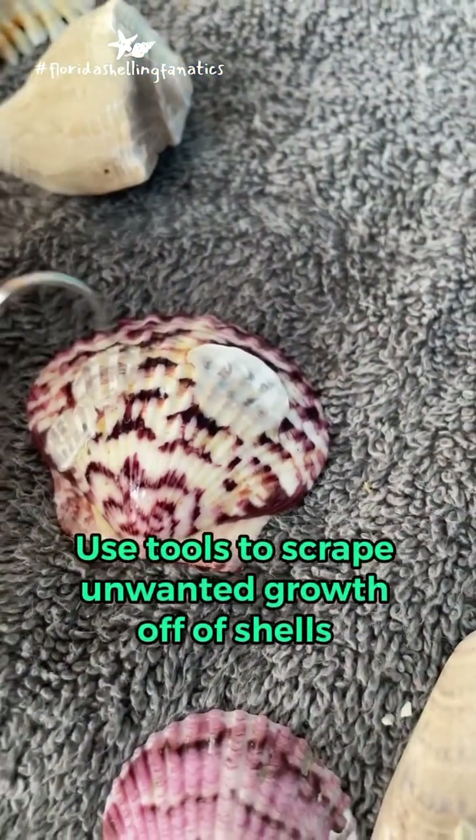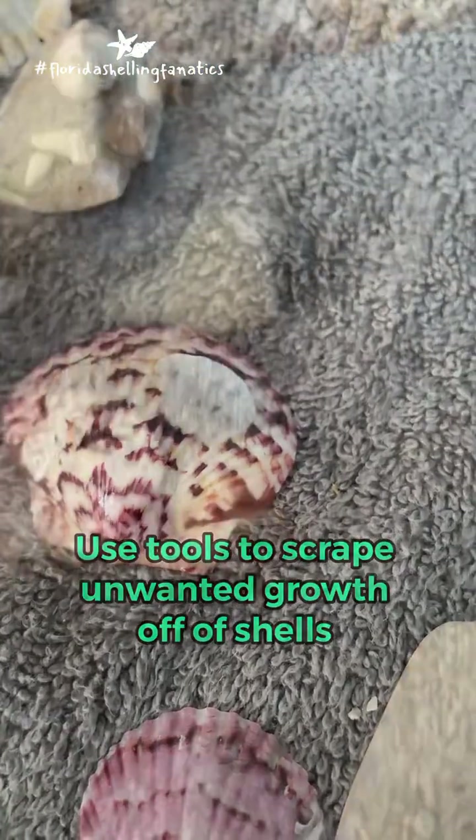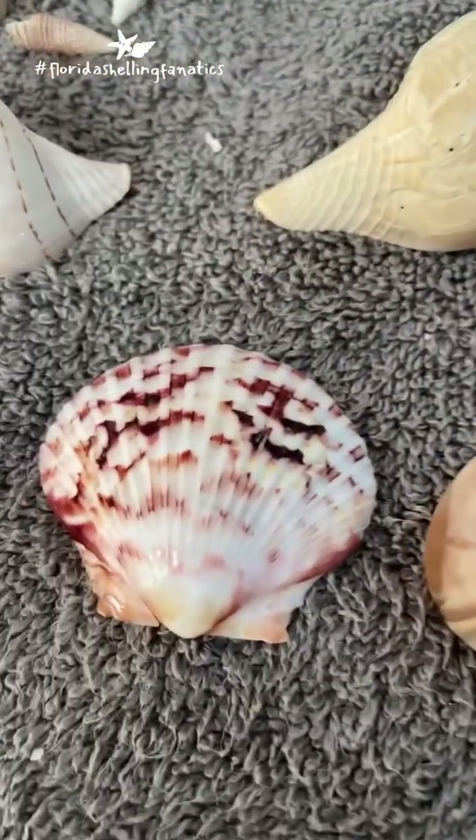And the inclusion of these metal scrape tools is just perfect — it's a perfectly thought out addition to the shell cleaning kit.